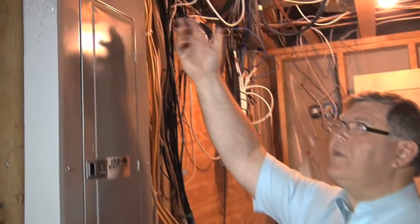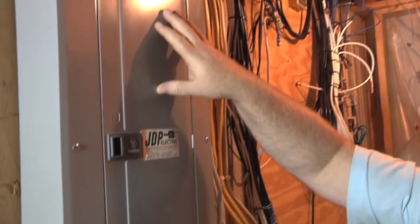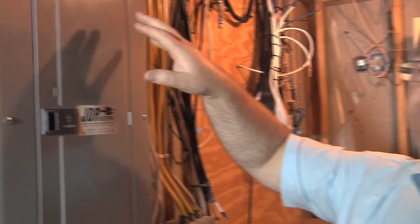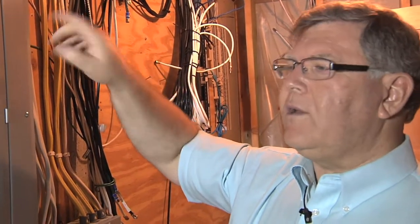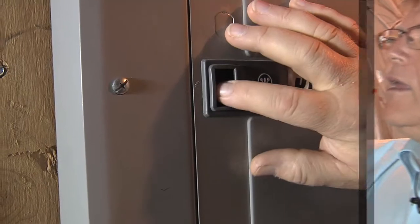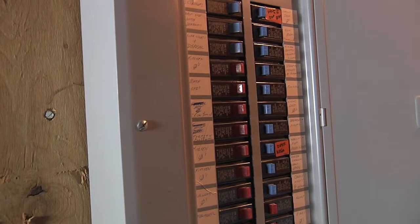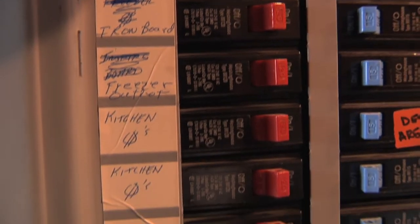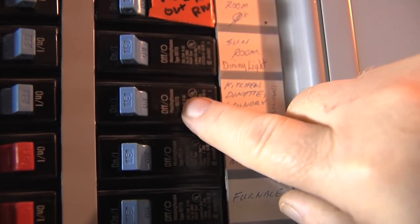Now we're down in the basement and the power will come in from outdoors and into what is typically referred to as an electrical panel. Hopefully most of you will know where that is, but as we indicated previously, looking outdoors helps you find it inside. You need to open the electrical panel, also referred to as a circuit box, because we have all of the circuits for the home, each circuit protected by or controlled by a circuit breaker.